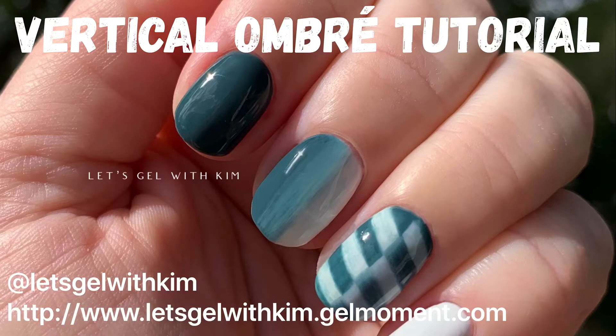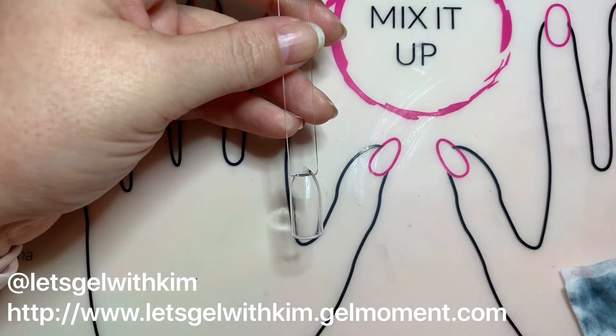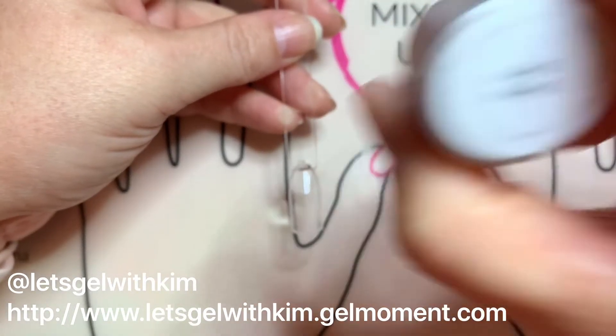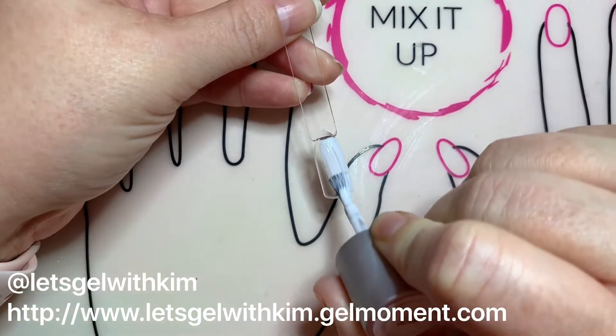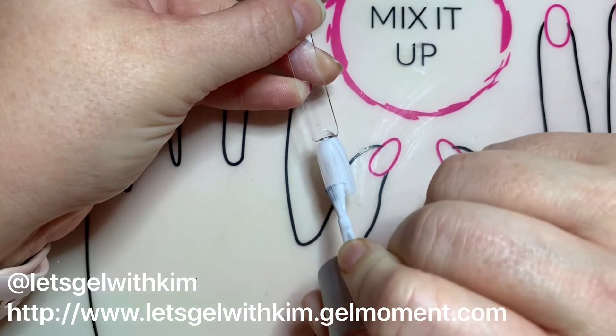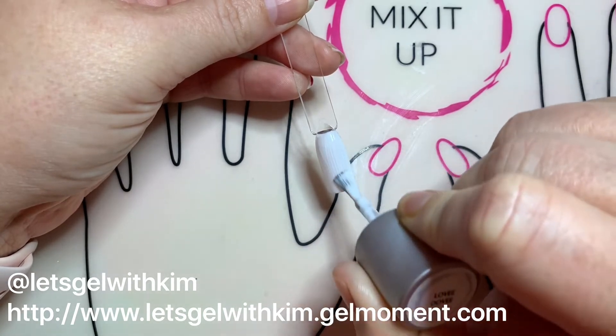Hi, I'm independent gel moment distributor Kim Foster and I thought I'd hop on and show you how to do a vertical ombre using our polish. To begin, I'm going to apply a base coat of Lovey Dovey to my nail stick. I always like to start with a base coat of the lightest color for my ombre, and that way it just helps as we get to the next layer to make sure that the color depth is what I want.